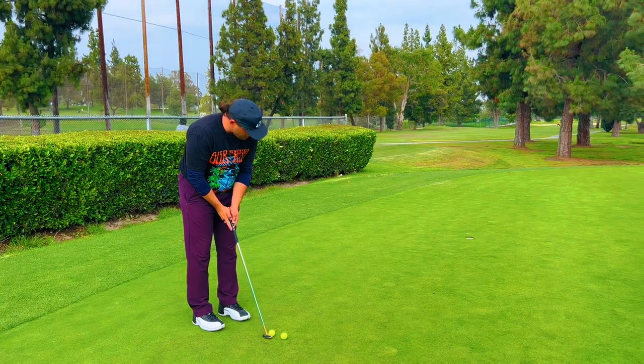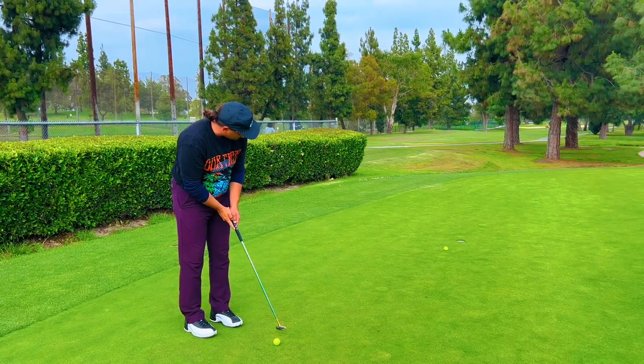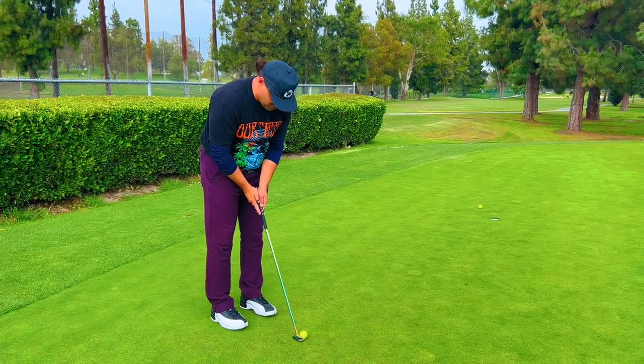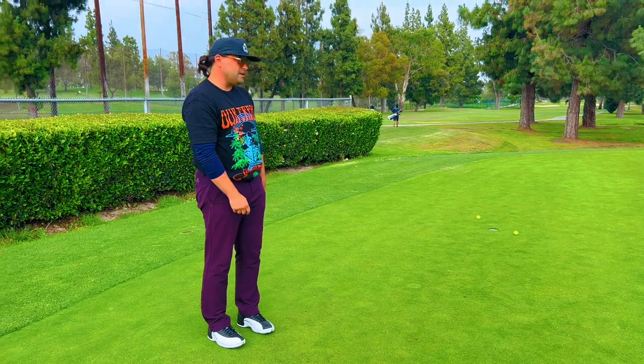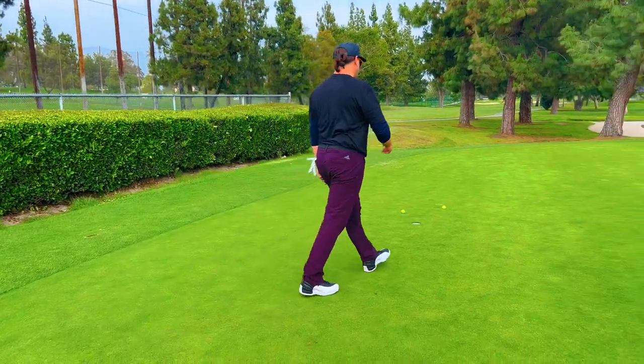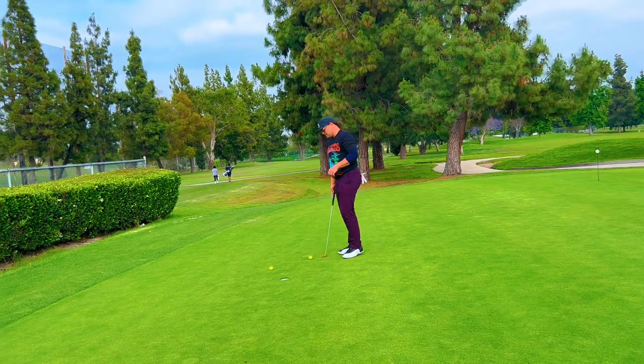I actually feel like this thing puts a great roll on the ball. Look how pure that is. You don't have to do much — the brass just kind of sends it. Face was open. Let's see if I can make a short one.